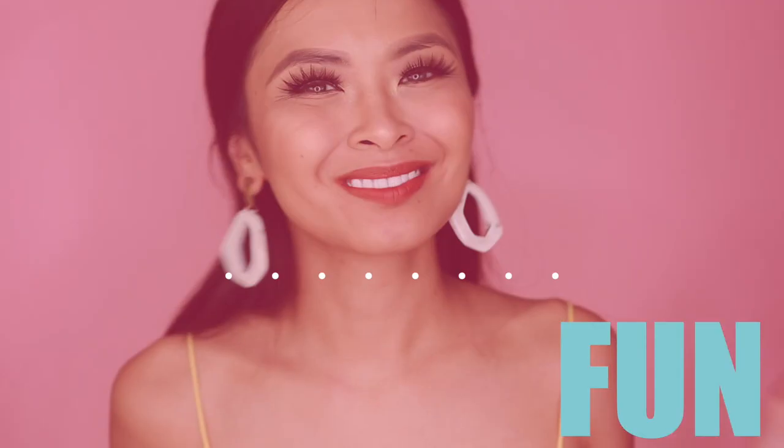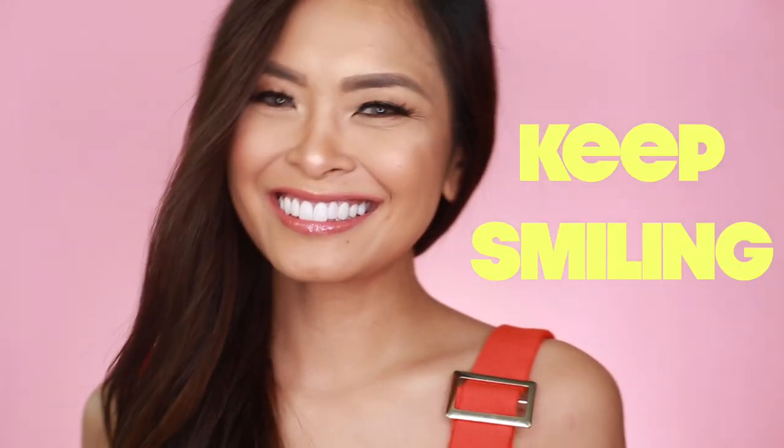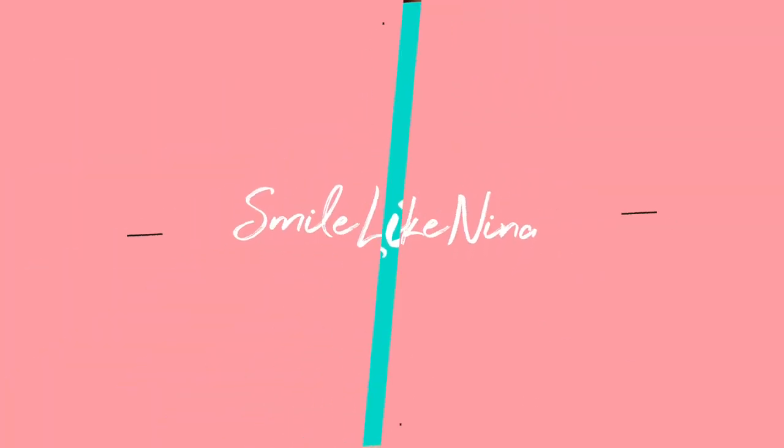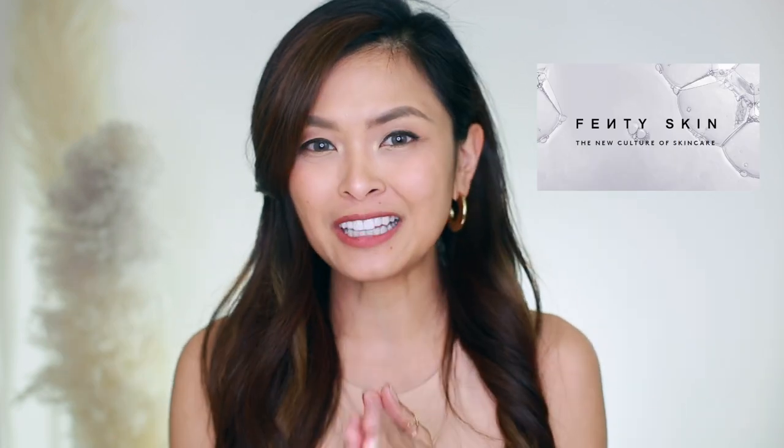I got what I came for! So let's go test it out in the house. Hey guys! It's Nina here and I'm back with another skincare first impression slash unboxing. Today we're gonna be looking at Fenty Skin. Fenty Skin finally landed in Dubai, so I got a chance to get hold of this starter pack — it's the Fenty Skin Starter Set.